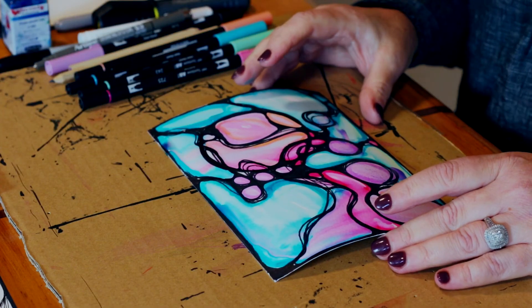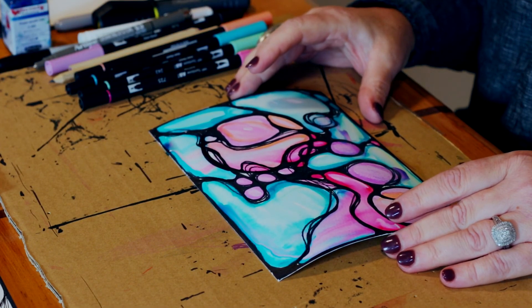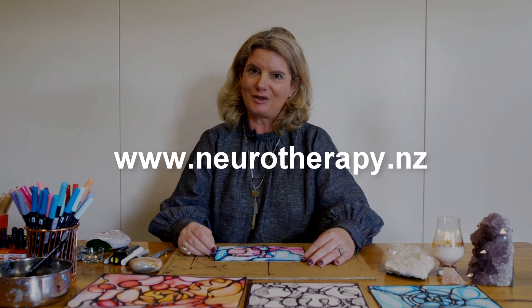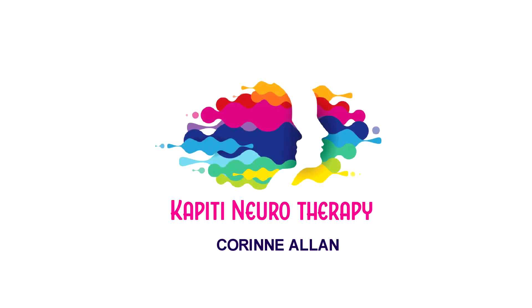So this is the neurographic art I showed you today, and I really hope you enjoyed this workshop. I hope you use it to manage your stress. If you'd like to know a little bit more about neurographic, please go to my website: www.neurotherapy.nz. I would love to hear from you or see your art. Thank you very much for joining me.